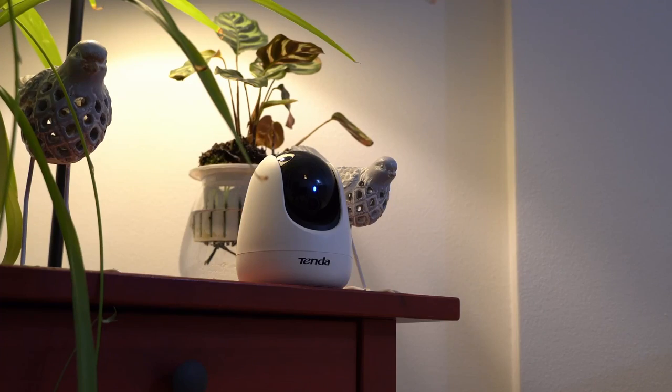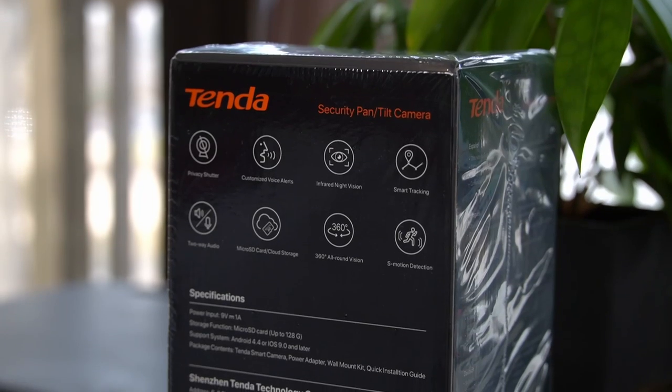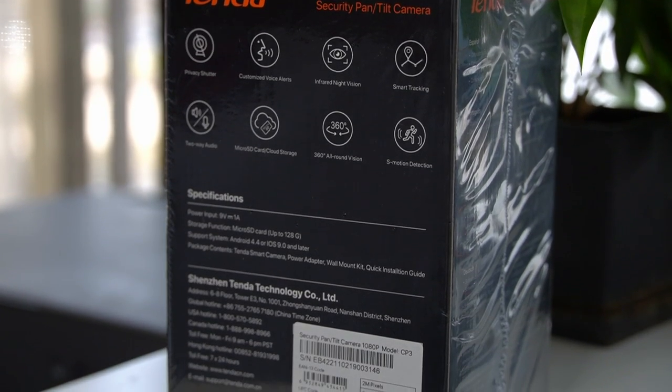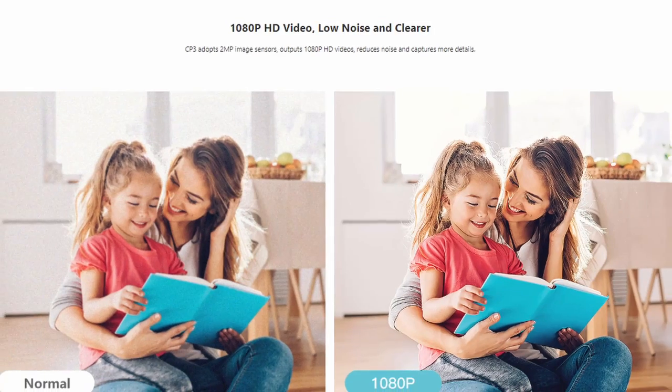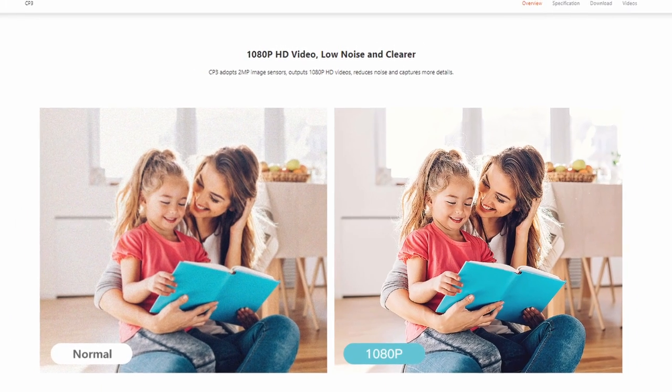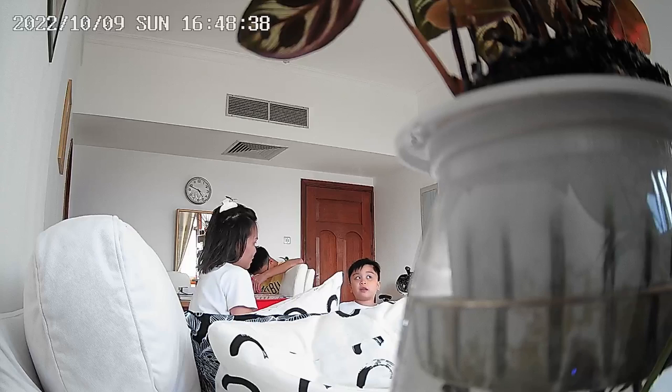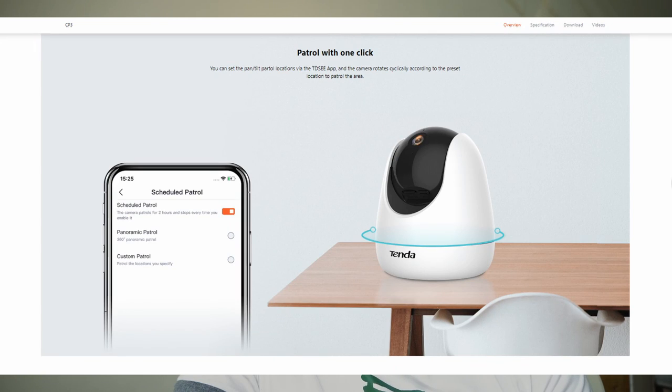It has a lot going for a security camera — it can pan, tilt, and do a 360 degree turn. Motion detection, sound and light alarm function comes as standard. When it comes to visual coverage, it generously produces 1080p resolution output coming from a 4 millimeter f/2.2 lens with a 2 megapixel image sensor.